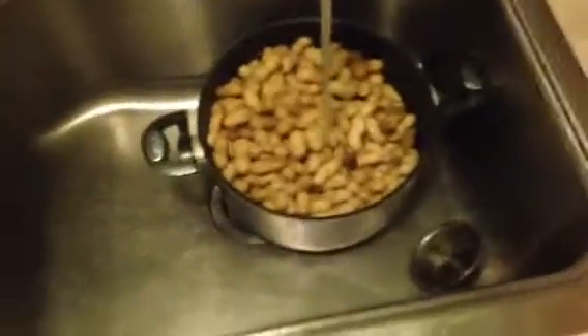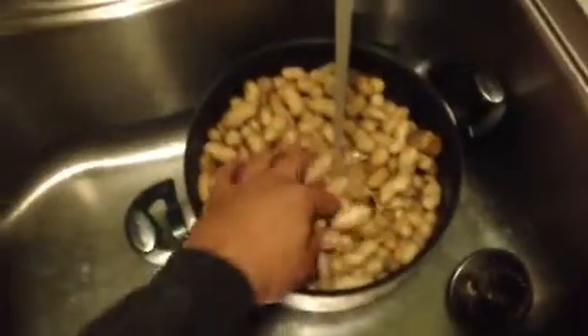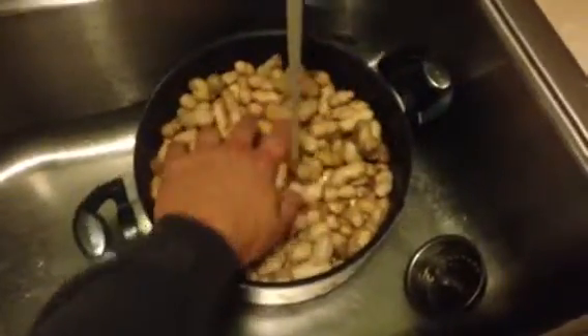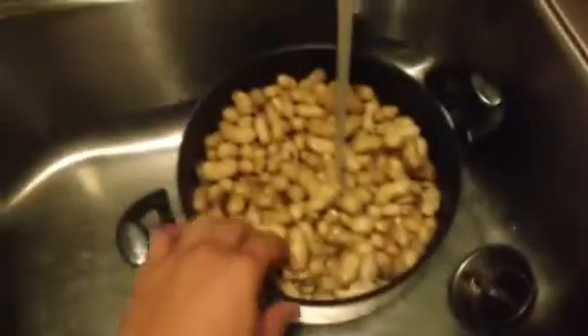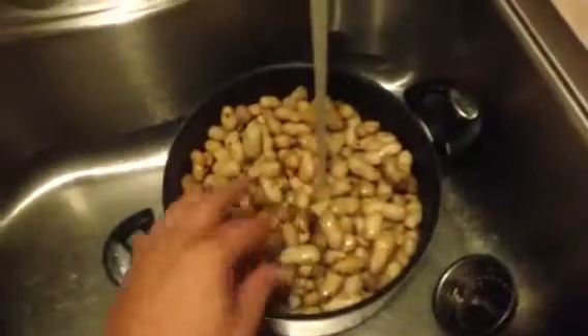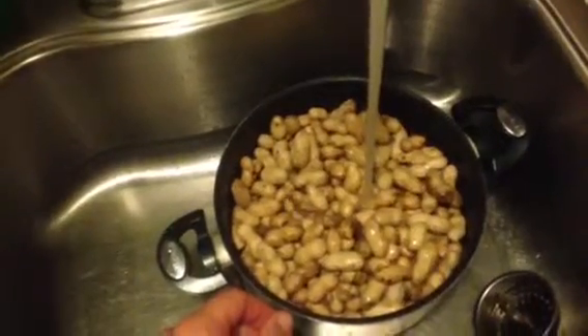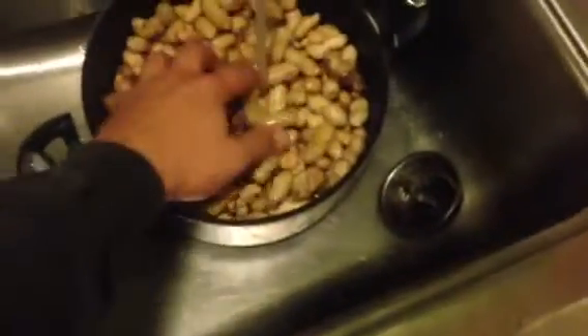So I'll get my peanuts going. I'll go ahead and put hot water in it to get started, to save some time for the initial boil. Because what I'm going to show you here is a little fast cook method. If they look real kind of dirty, you might wash them, but honestly you don't have to be perfectly clean with them.